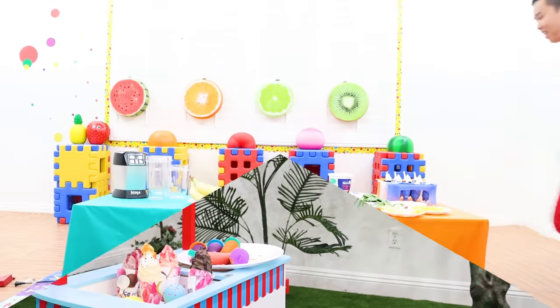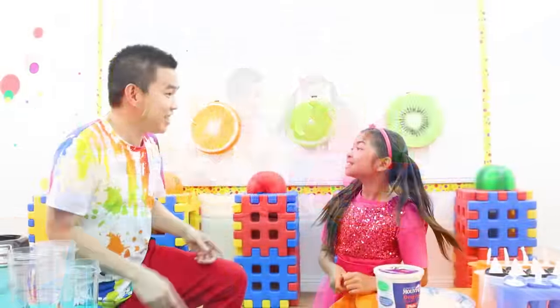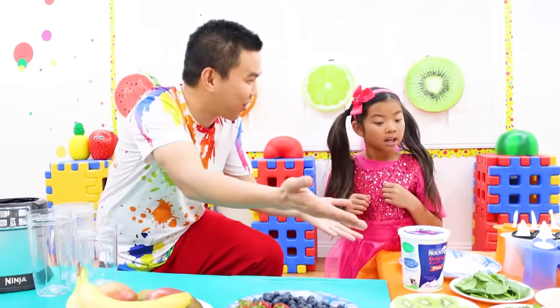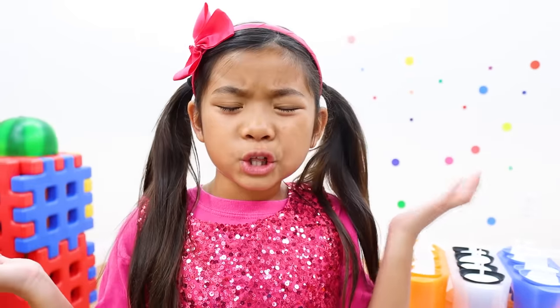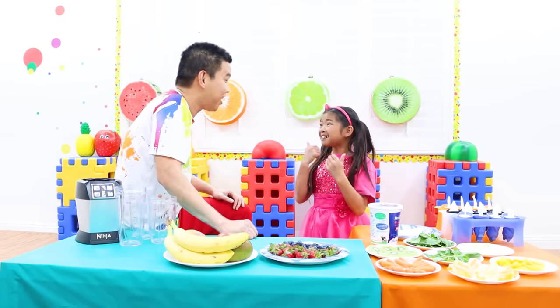Ta-da! Wow! There are many ways to make good popsicles, and fruit is one of them! But are they healthy, Uncle? Yeah! You can also mix fruit with vegetables! Ooh, let's start! Okay!